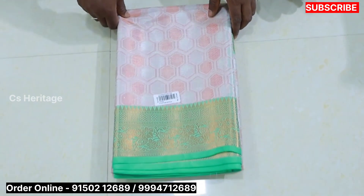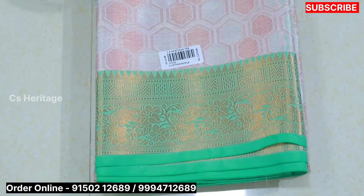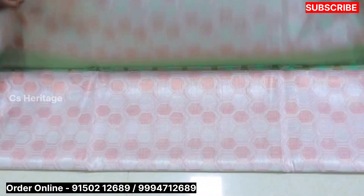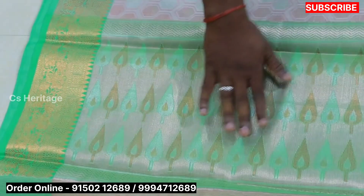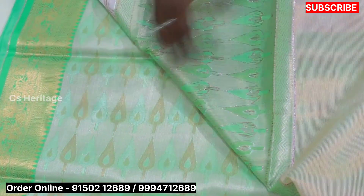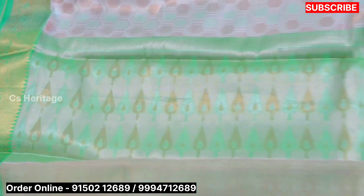Now, the other versions are made with copper silver. The border is made of copper silver. The contrast color is of jacquard type. The green color saree is made with copper silver, and the blouse is made of green. The price is $1200.